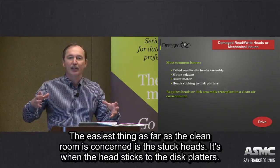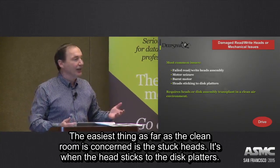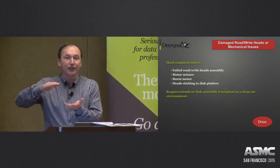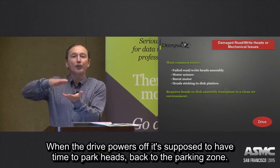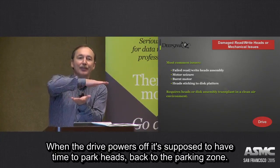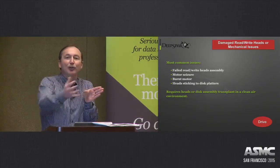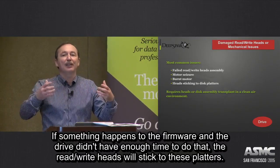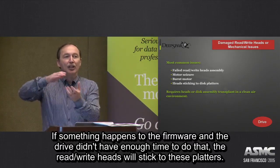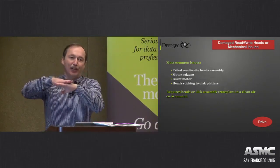The easiest clean room recovery scenario is stuck heads — when heads stick to disc platters. What happens is when the drive powers off, it's supposed to have enough time to park the heads back to the parking zone, moving them off the disc platters. If something happened to the firmware and the drive didn't have enough time to do that, the read/write heads will stick to the disc platters.